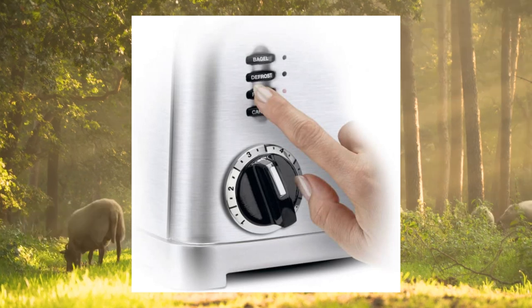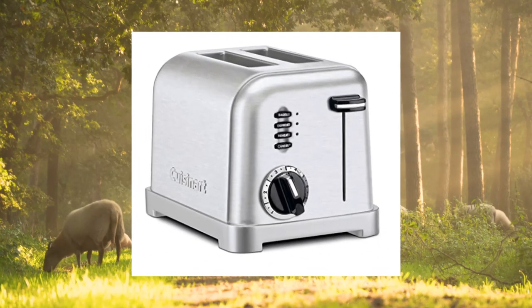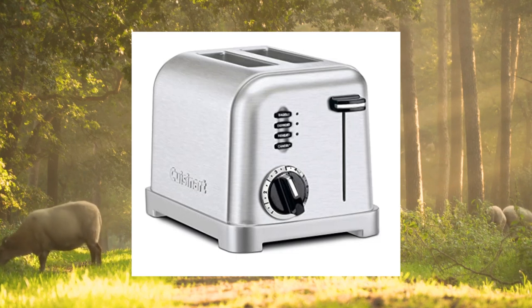Capacity: has two 1.5-inch wide toasting slots for a wide variety of sizes. Custom control with six-setting shade dials, reheat, defrost, and bagel buttons with LED indicators.